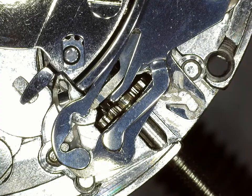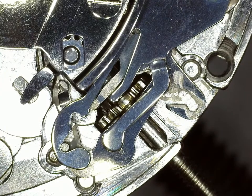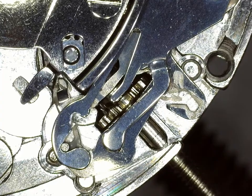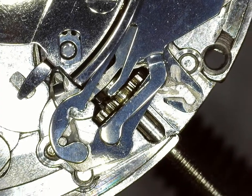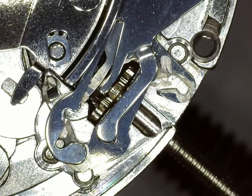The keyless works in the Seiko are a bit hidden, so what we have here is a different movement — this is actually a partially disassembled STP. What we're doing here is returning the crown counterclockwise, the non-winding direction, to show the source of what you might hear as a clicking noise.